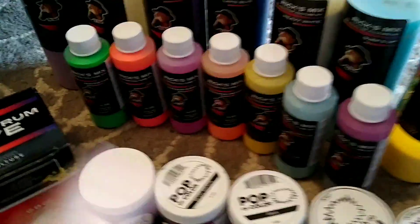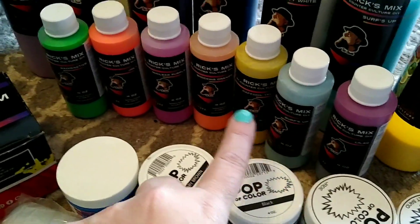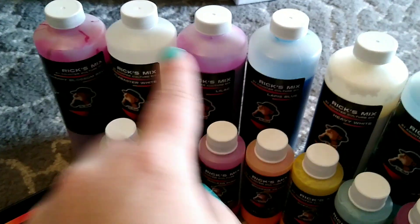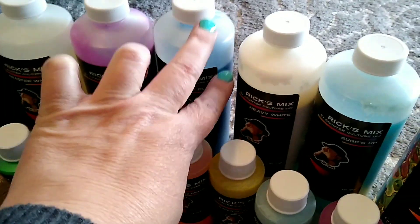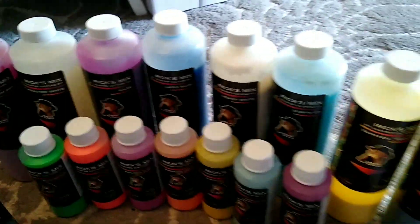Of course, I did get the Rix Mix. All the little bottles were a dollar a piece, so I've got all those awesome colors. Then I've got the large jars with maybe just a little bit taken out of each one — so a lot of paint in there to do some awesome stuff with.